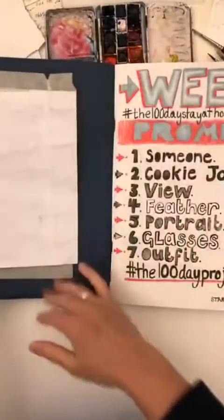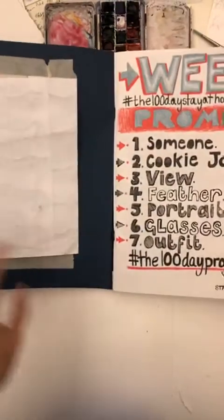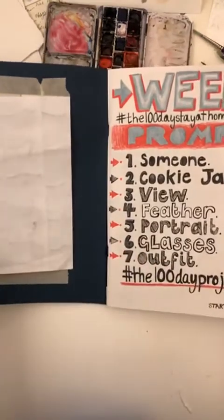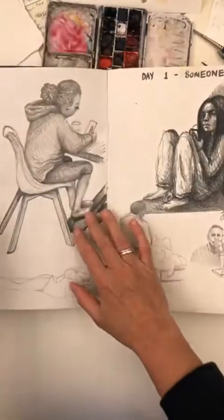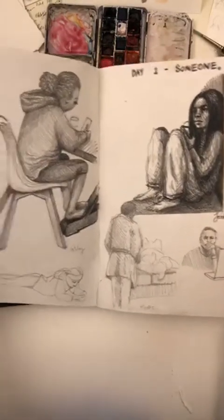This is book one of the 100 Day Stay at Home project. We came up with some prompts — we have 100 prompts and we're trying to get through the 100 day project. We thought if we did it together, and whoever joined in with us, we would have a better chance at completing. Day one was 'someone', so I just drew people around in my home.